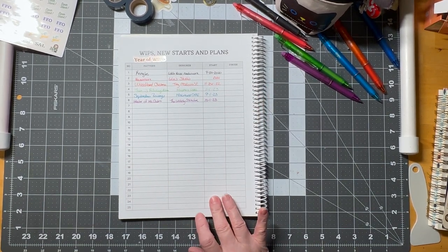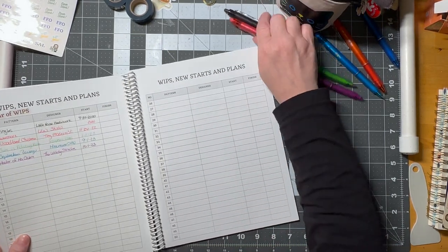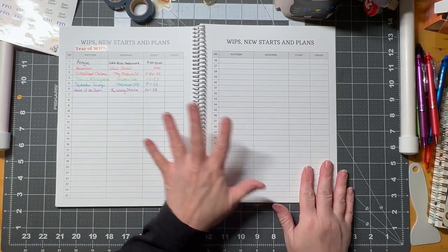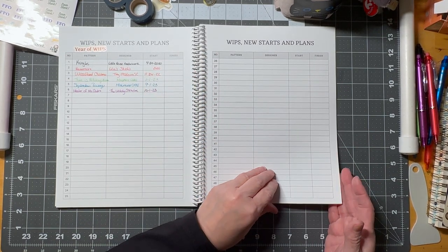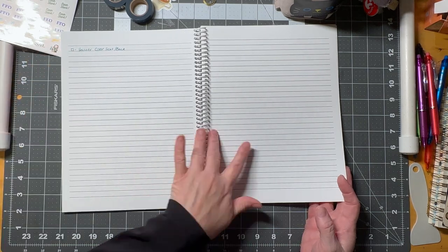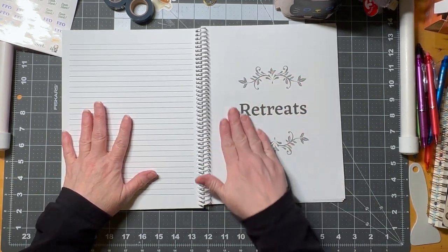This is the plan and the design of the planner. I've gotten feedback that I'm the weirdo who doesn't have a lot of WIPs, so I'm going to make these pages available with no numbers on my Etsy store. There's also a notes page for whatever you want. Then we have the retreat section, which is fantastic — I already have a note in here.